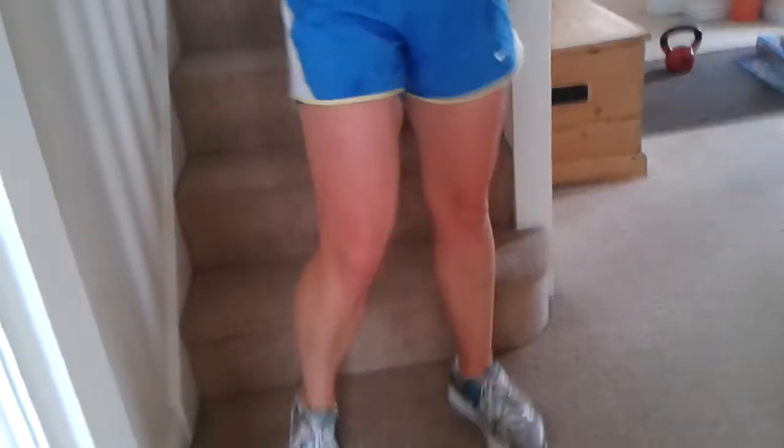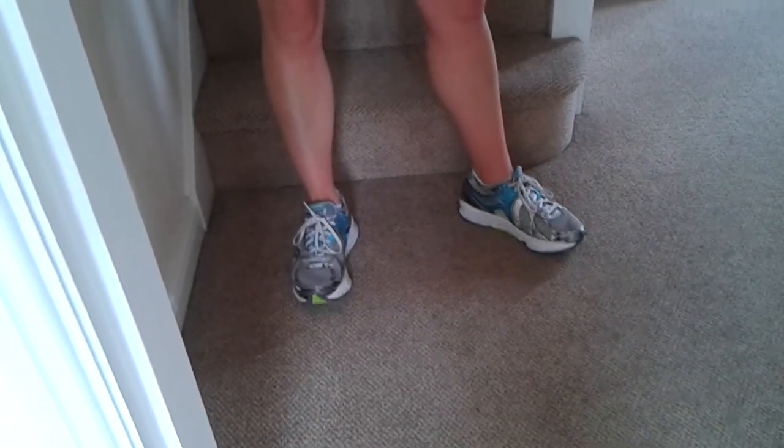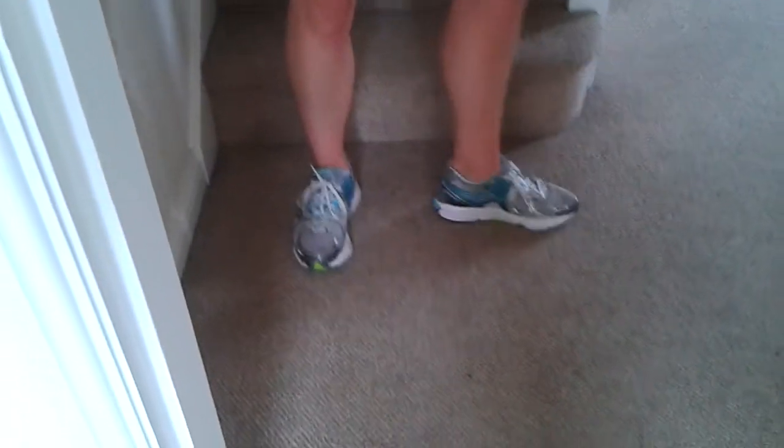I'm only going to ten minutes, and then you guys can repeat it twice if you want to. Let's do some glutes — do you want to move around to the side?